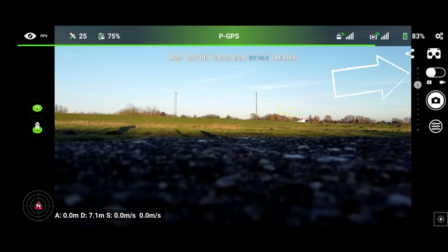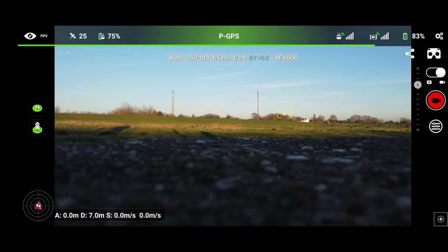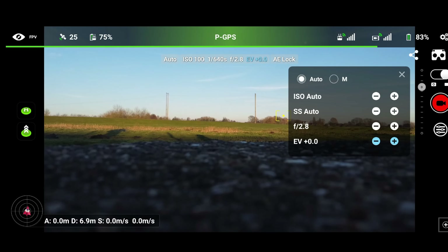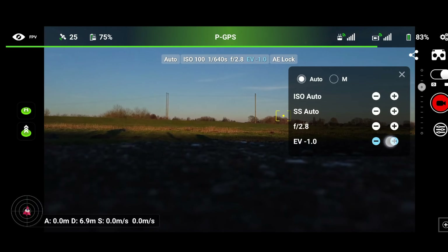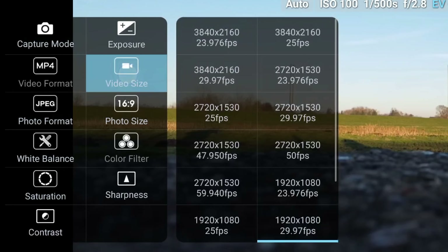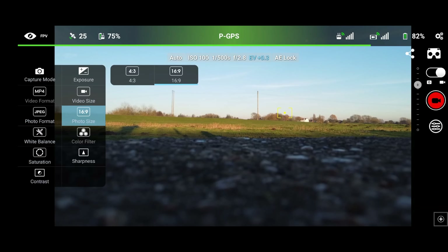This little slider is how you go between photo and video. If you want to select all of your photo and video settings, press this button right here. Here you can select capture mode — single photo, AEB, or interval. You can increase the exposure or EV value. We are in auto, or we can flick across to manual. We have also got video size: you can select 4K, 2.7K, or 1080p, and you've got various frame rates within that as well.